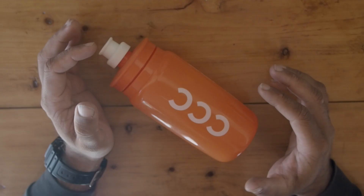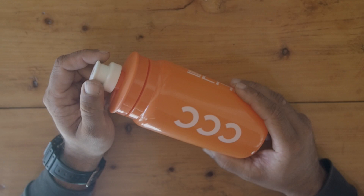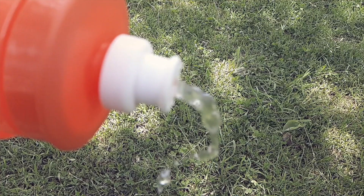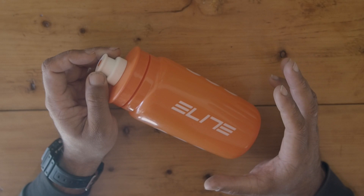I think we as cyclists are always looking to reduce the weight on our bicycles while trying to make them look cooler. In that sense, the Elite bottle works quite well: it's one of the most lightweight bottles I've come across, it is BPA free which is a huge deal, the bite valve is much easier to use, water flow is quite good, and with its huge color array and cycling team decals you can find one that really fits your bike.